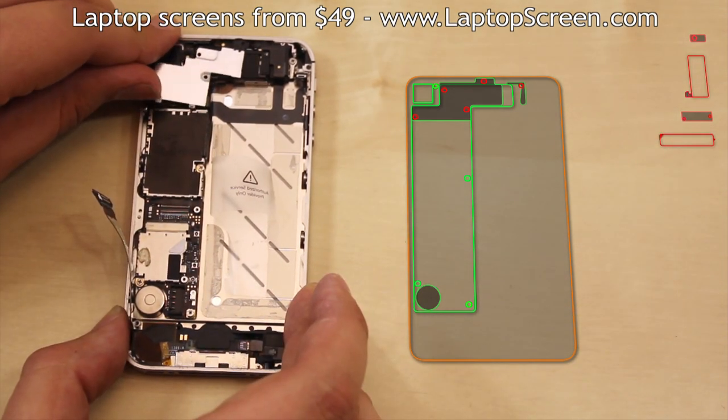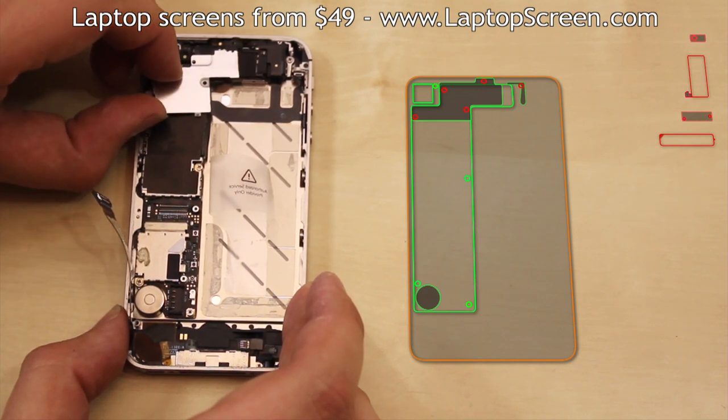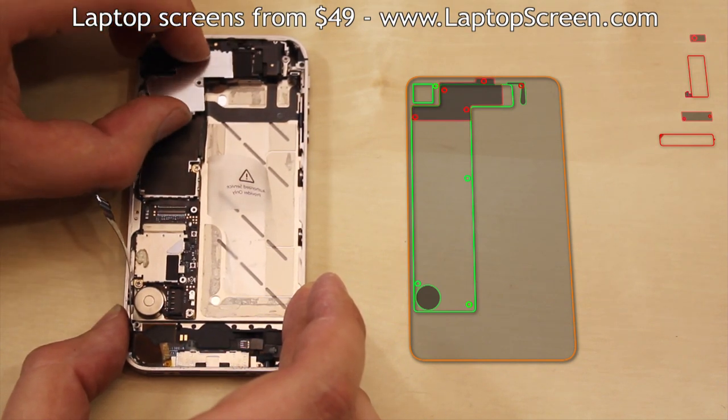At this point, you can also remove the top EM shield. Please note it has a hook at the bottom, so it's best to push it down gently when you are lifting it out.